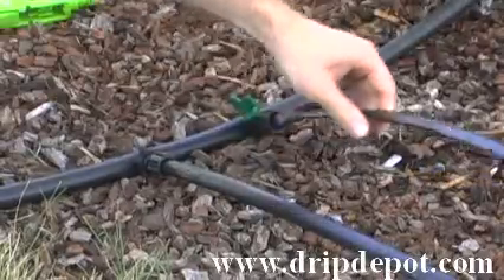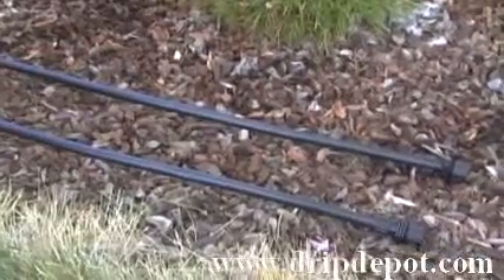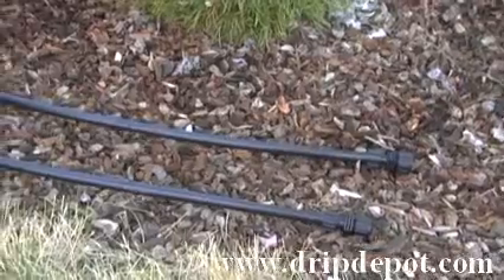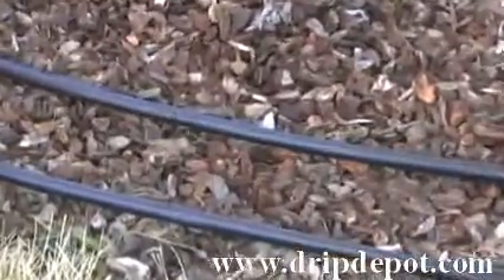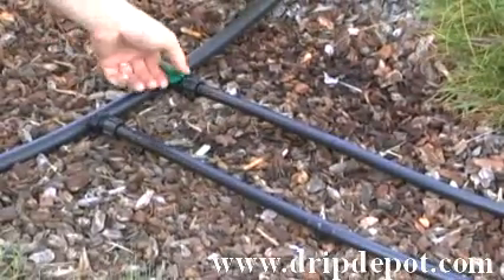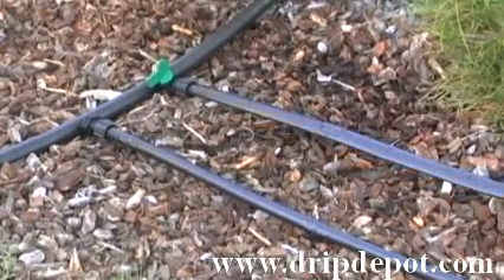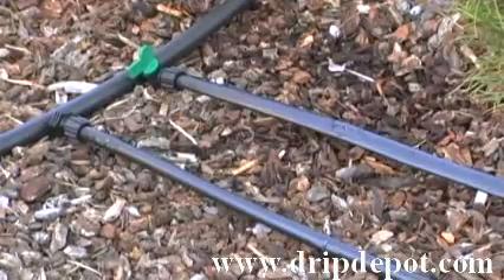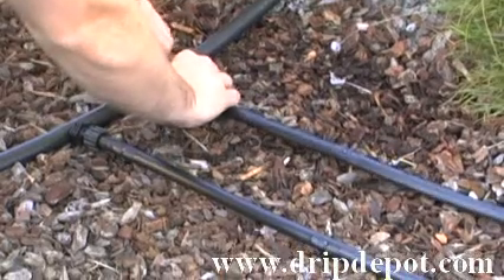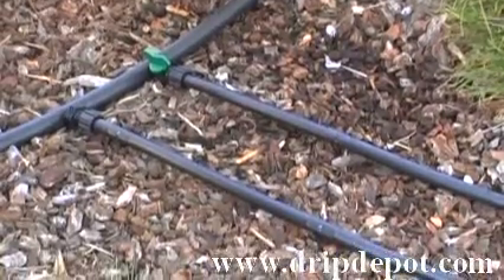The advantage of the tape takeoff valve is that you can independently control water to certain rows in your garden, ensuring that water goes exactly where you want it. Controlling the water flow in each row of tape is as simple as opening and closing the valve on each of these fittings.